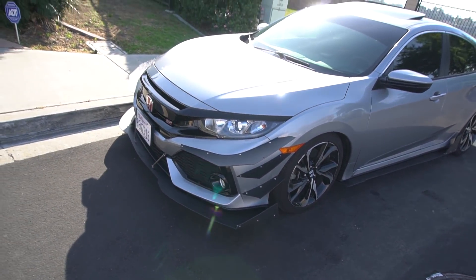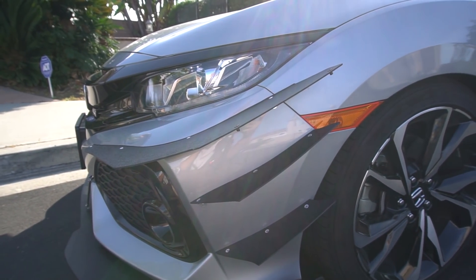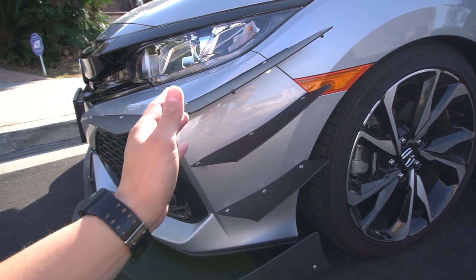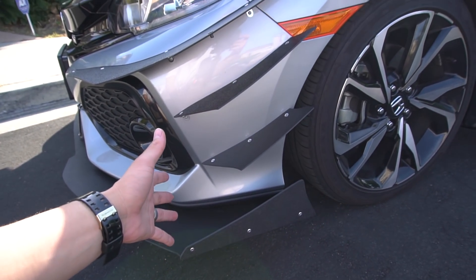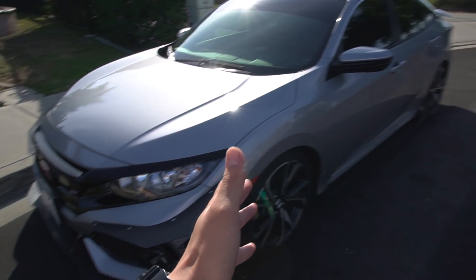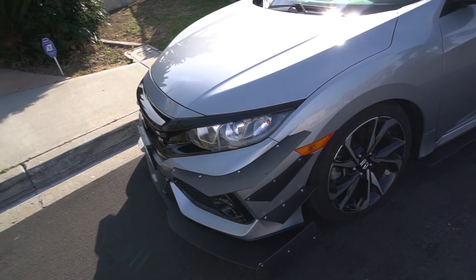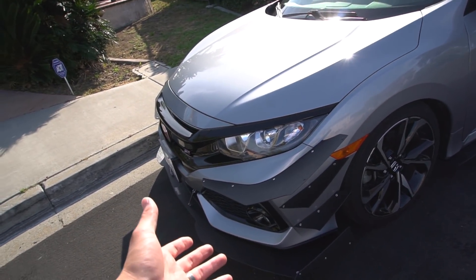Let me show you guys what's going on with the side skirts and the entire build. No more side vlog blocking — you guys can actually see it on the side now. I feel like these canards were hidden before because that block just covered them. The purpose of that block was that it was going to be redesigned — we weren't supposed to chop off this much. After doing the side skirts first and matching it with the block, we realized the design we were going to do was not going to be as great as we thought, so I went with something more subtle and simple.